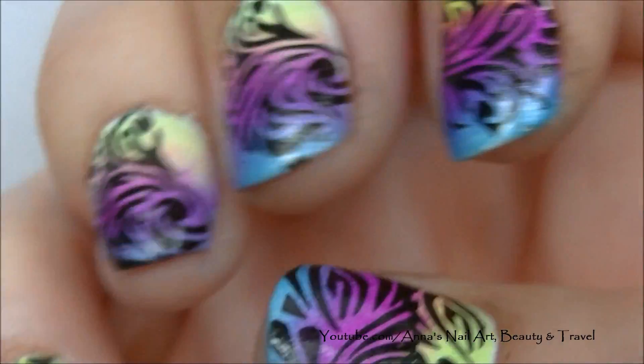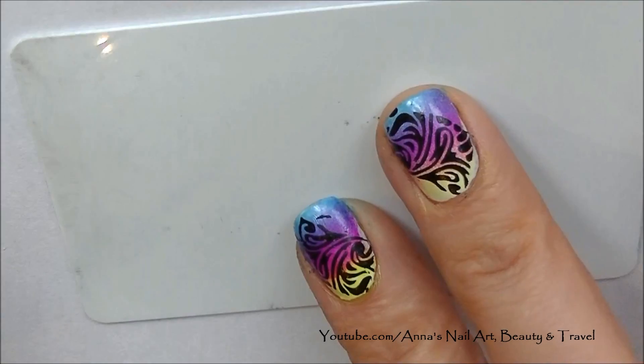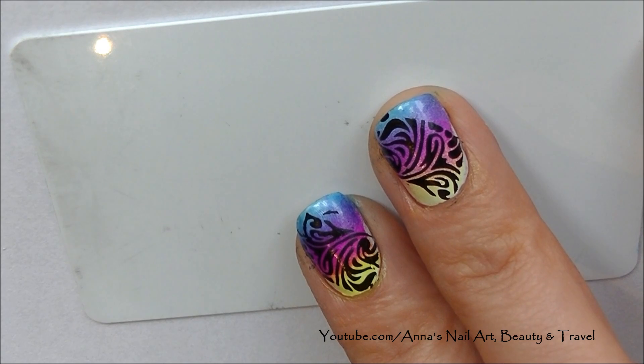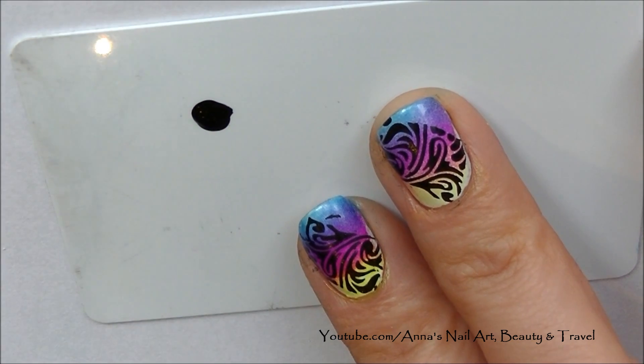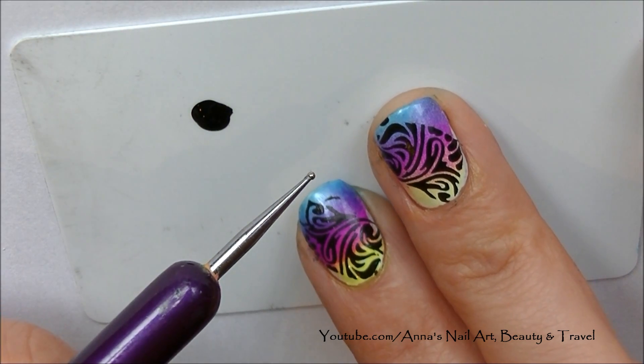I'm going to go ahead and top coat and come back to show you the end result. To add a little bit of extra pop, I'm going to apply a few dots of nail polish on some of the bare spots using a very fine tip dotting tool.